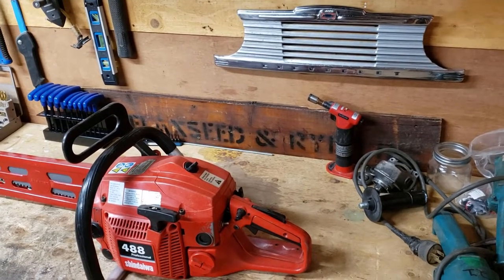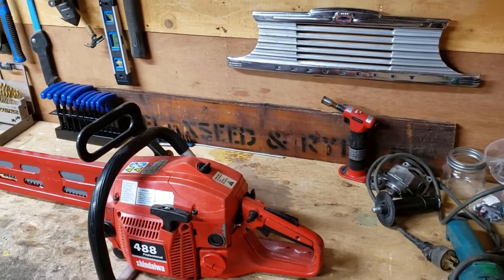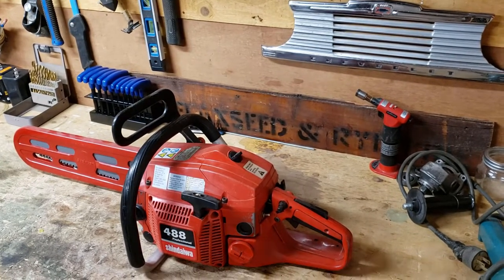Hi guys. Today I'm going to be working on this chainsaw. It was given to me by my father-in-law. It wasn't running very good — it wouldn't start all the time. I like to tinker with stuff, so I'd give it a chance.